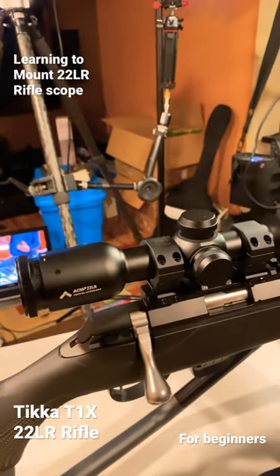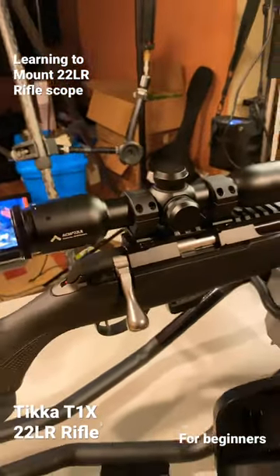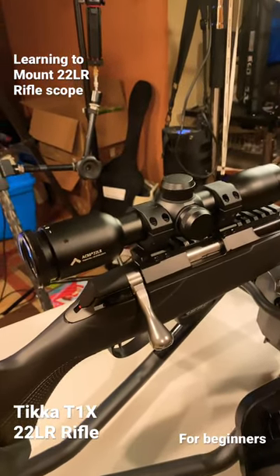This is going to be pretty much my son's rifle. Trying to get it all dialed in because it's hunting season. We're beginner hunters and we're going to get out there for some squirrel, rabbit — anything that's in season.